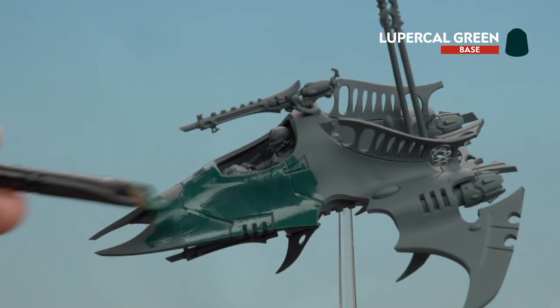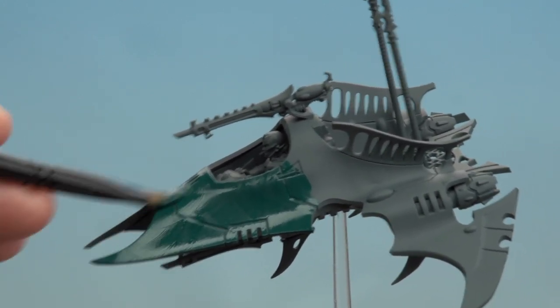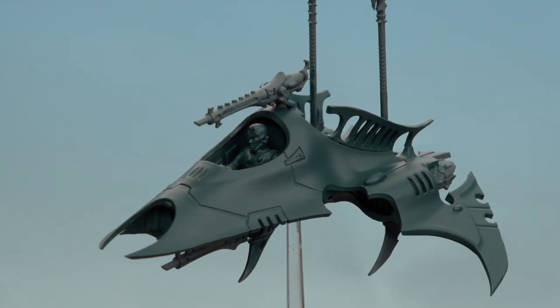It's worth doing two thin coats on here as well. There we are with that base coat now applied to the hull — we're going to move on to applying some more base coats.